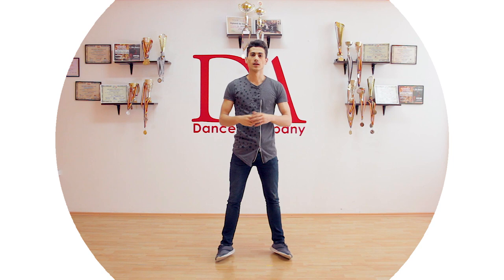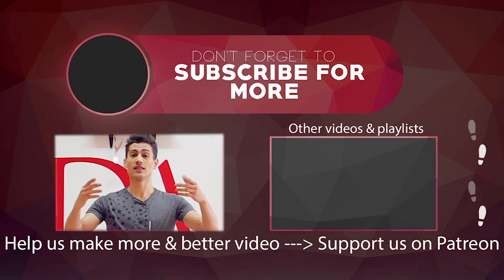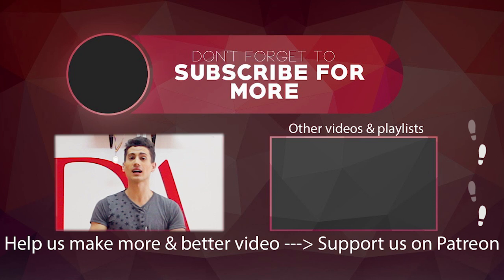Thank you for watching, and remember to subscribe and click the bell button so that YouTube will notify you whenever we upload something new. You can also support us by donating on Patreon. The question of the day is: what's your combination? Type it down in the comments below and we'll see what your idea was and if you did something new. Stick around for the next video — bye-bye!